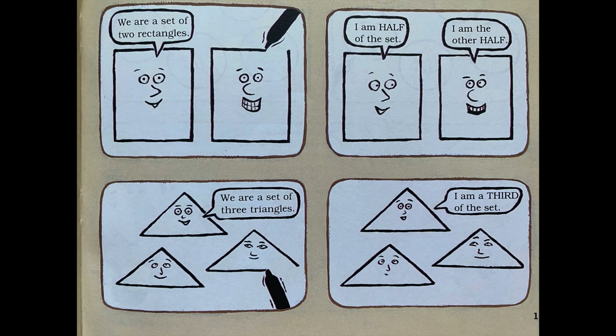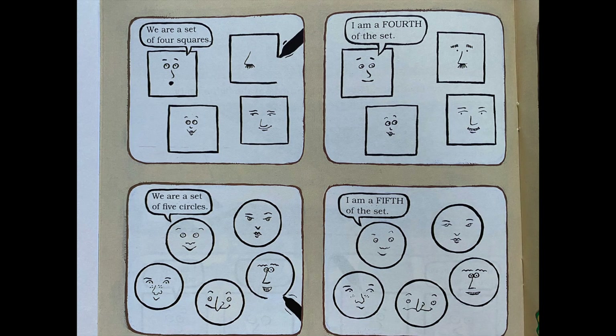A few days later, Miss Prime turned out the lights again. 'Today, we will learn how to make whole sets into fractions. Please look at the screen. We are a set of two rectangles — I am half of the set, I am the other half. We are a set of three triangles — I am a third of the set. We are a set of four squares — I am a fourth of the set. We are a set of five circles — I am a fifth of the set.'